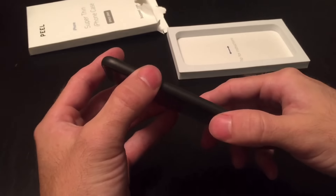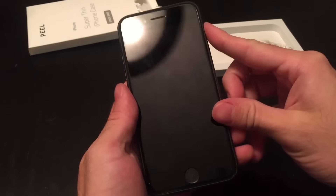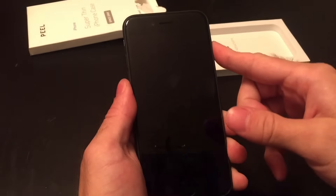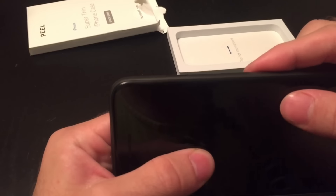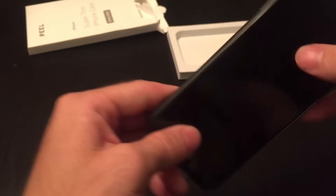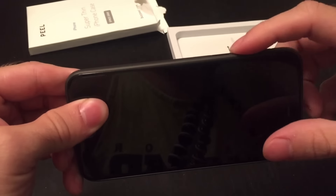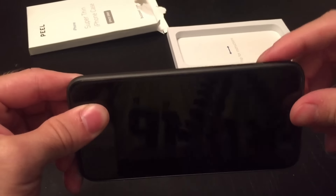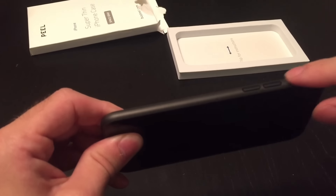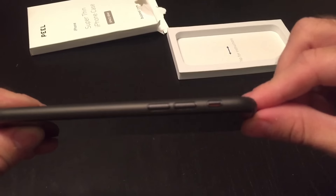In terms of pressing the buttons, it actually feels really nice. The case is flush with the button — I really like the way that feels. It is perfectly flush. And it's the same with the volume as well and with the switch. That's actually pretty nice because I find that sometimes without a case, I accidentally turn the switch on. So I really like that.